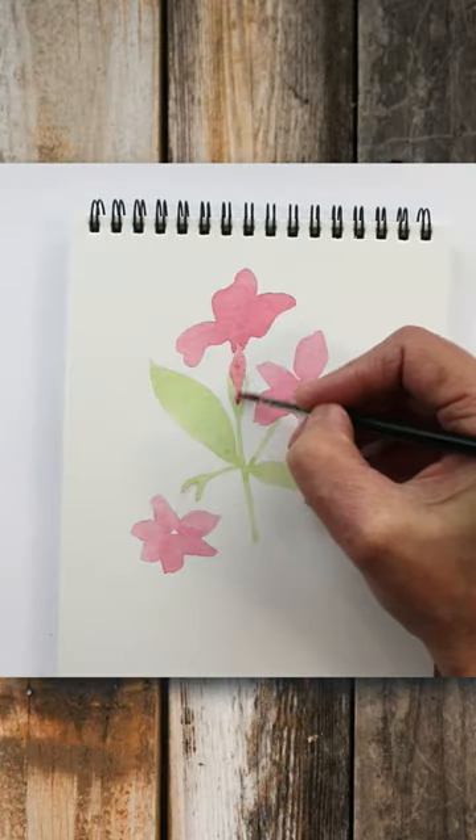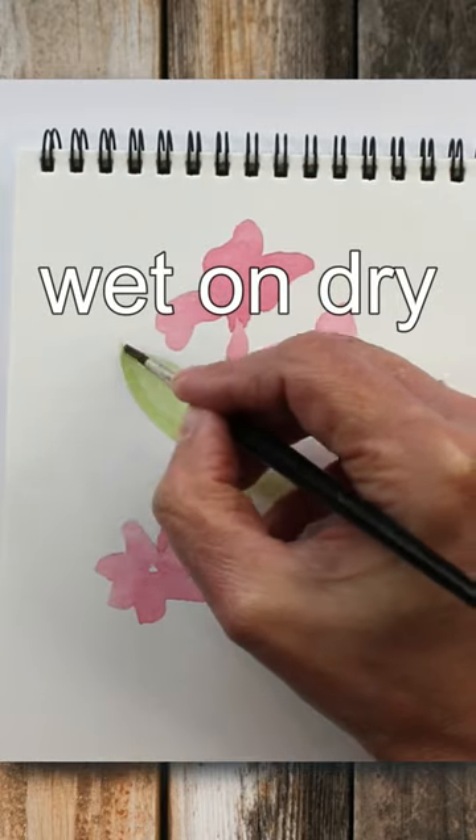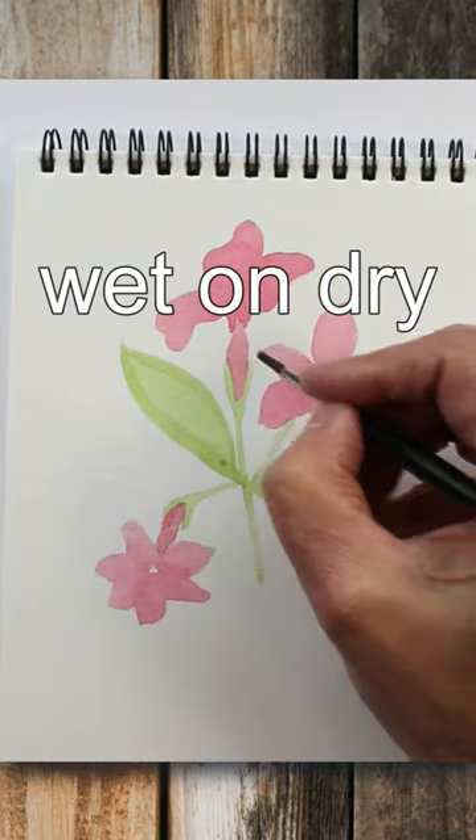So if you're doing a still life, choose three objects rather than two. Odd numbers seem more pleasing to the eye and somehow more balanced.